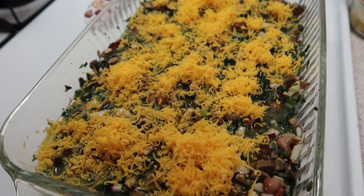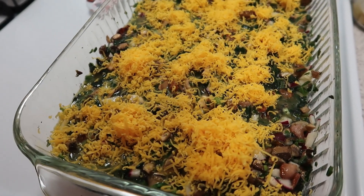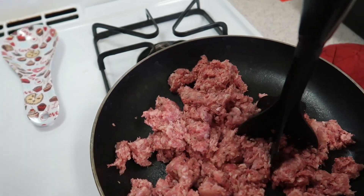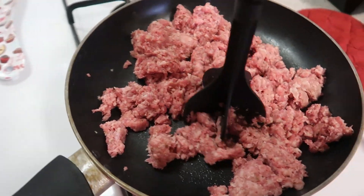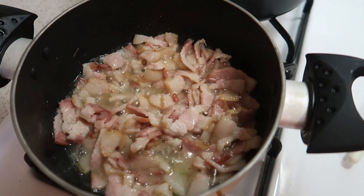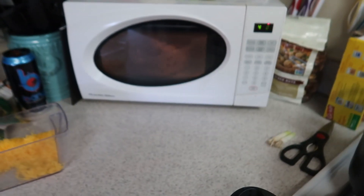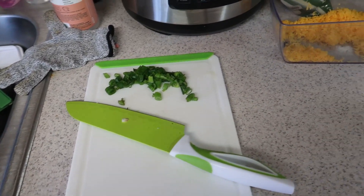I'm gonna put this in the oven for about 15 to 20 minutes at 350 degrees. Next I'm going to be preparing a pizza casserole, cooking up my sausage. After that, I'm making some loaded baked cauliflower - I've got about six slices of bacon chopped up and cooking, cauliflower steaming in the microwave, green onion chopped and ready to go, and cheese waiting.